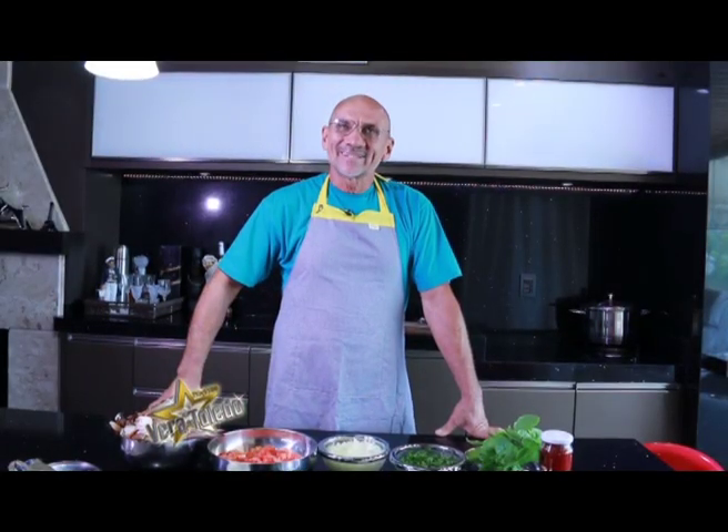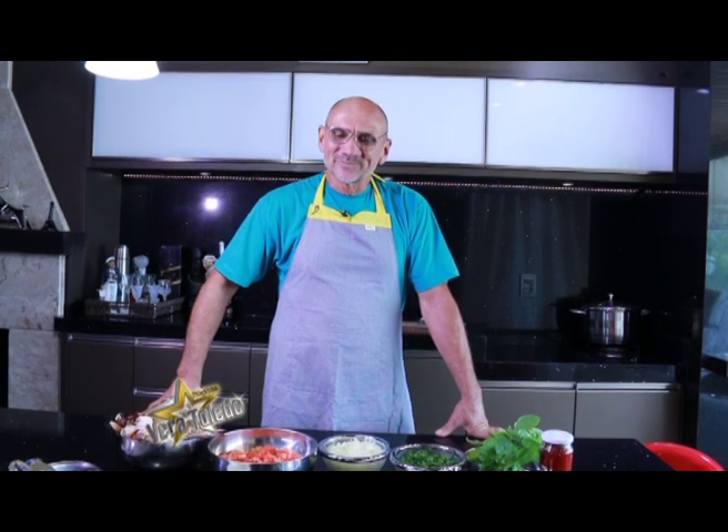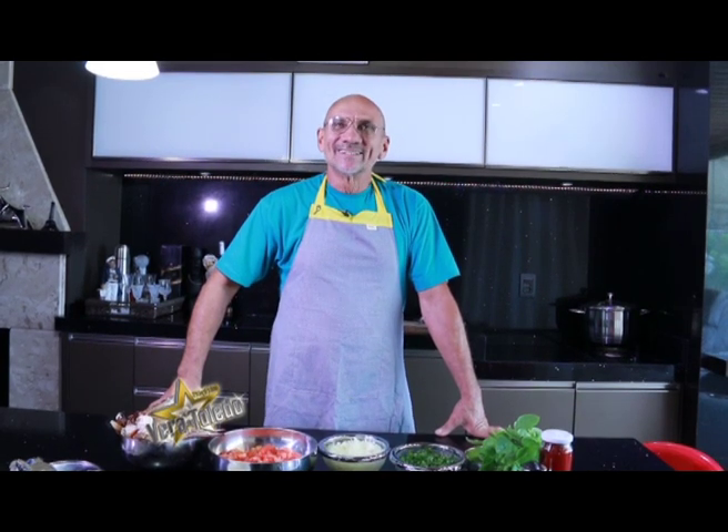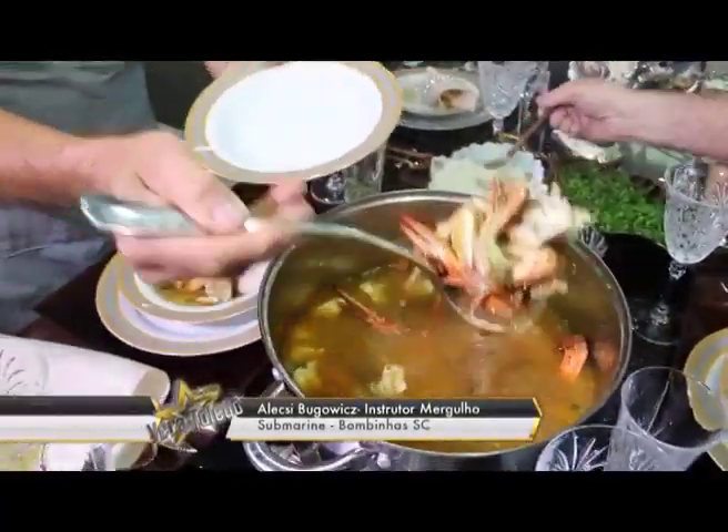Bom dia para a Vera e para a sua equipe da Record News. Hoje nós vamos repetir mais uma vez uma receita de sopa de siri, feita aqui em Bombinhas, que há um ano atrás a gente havia já gravado. Como a audiência foi muito grande e muita procura, a gente vai repetir hoje essa mesma receita, um pouquinho mais sofisticada.